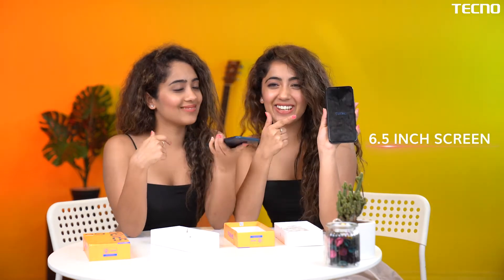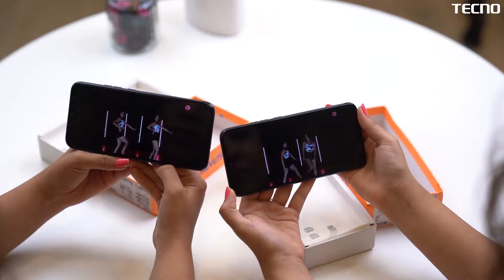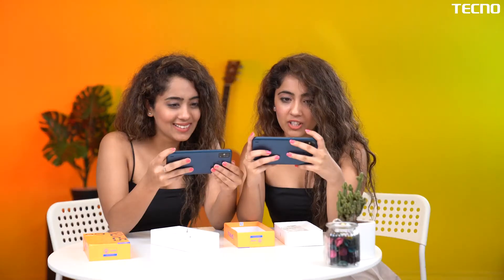Okay listen, let's watch our YouTube video. Look at how it looks — it's a 6.5 inch screen. Let's do this. Oh my god, the colours are so amazing. Really, I love the speakers. Look at the volume.